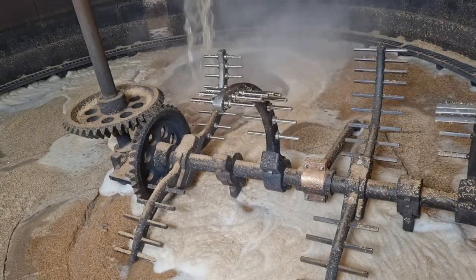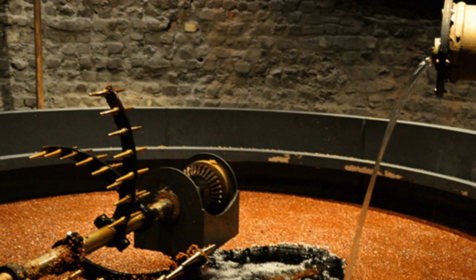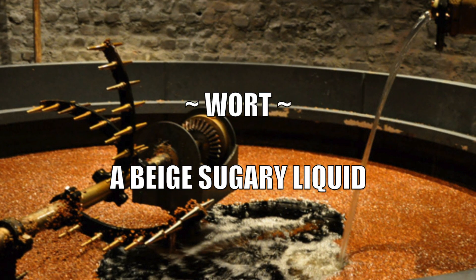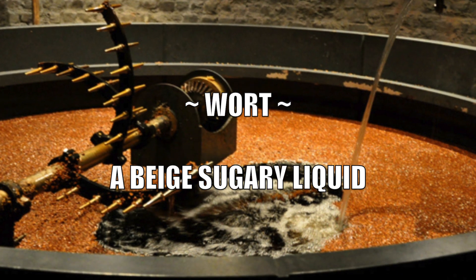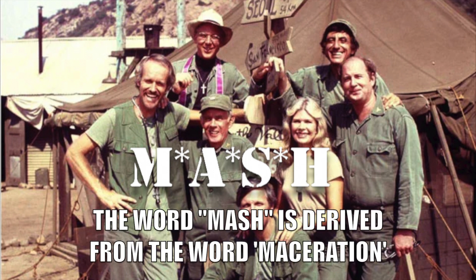The sugars and enzymes are then washed from the spent grist using more hot water and filtered out through the sieve-like base of the mash tun to produce a beige-colored sugary liquid called wort. The term mash is believed to be a corruption of the word maceration, referring to the soaking of the ground macerated barley in hot water.